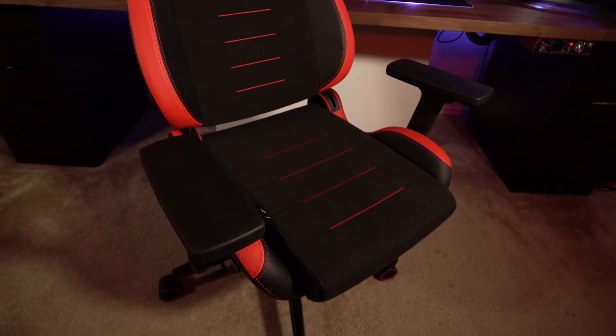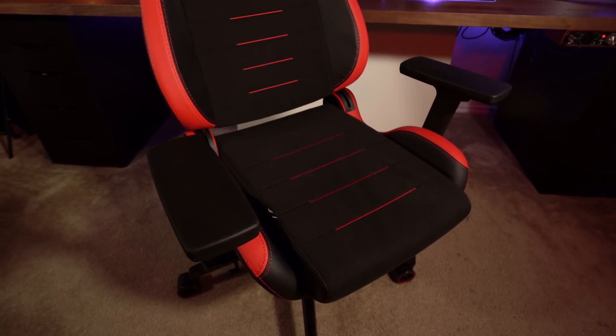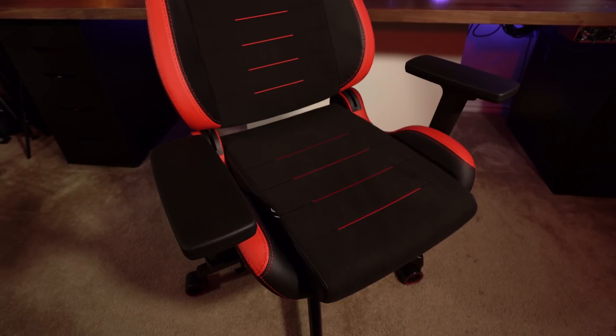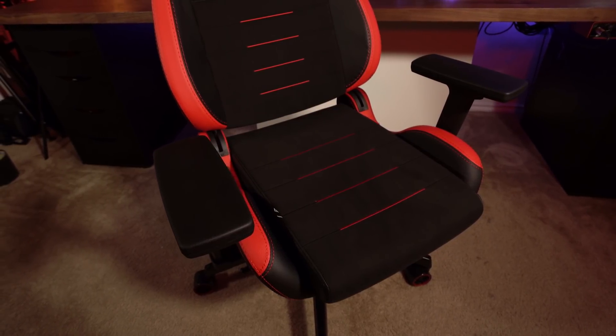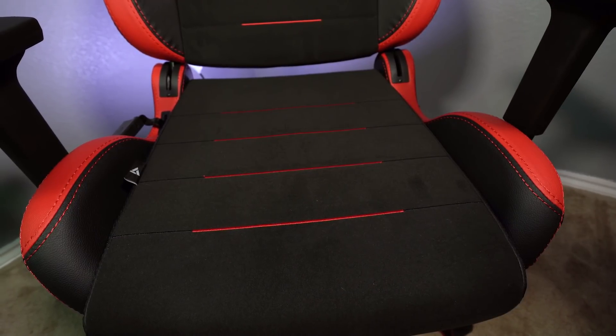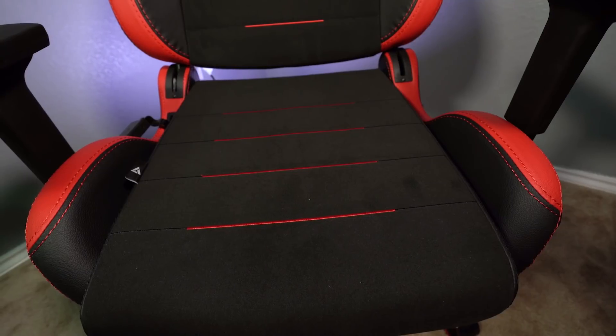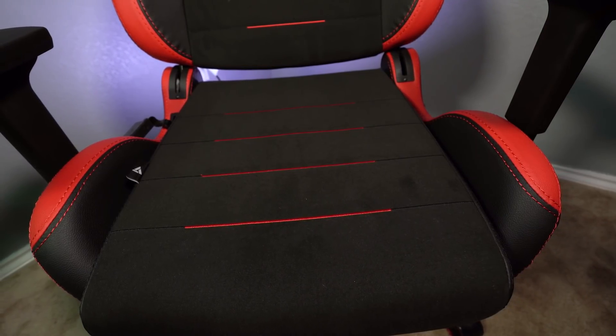The quality of the chair goes far beyond just the assembly process. The padding is made of a proprietary coffee fiber blend, which makes the chair odor resistant and allows it to dry out a lot quicker — so it's more of a hygienic thing. That actually allows this chair to be made with a soft non-leather material on the actual padding, so it feels almost like a suede or like the soft upholstery you might feel in a car seat.